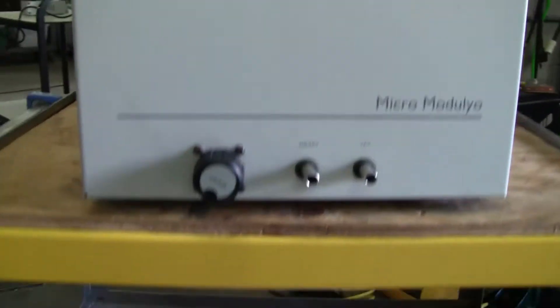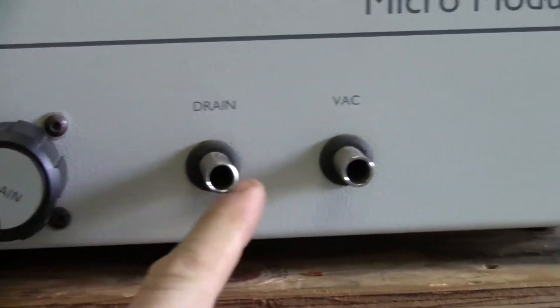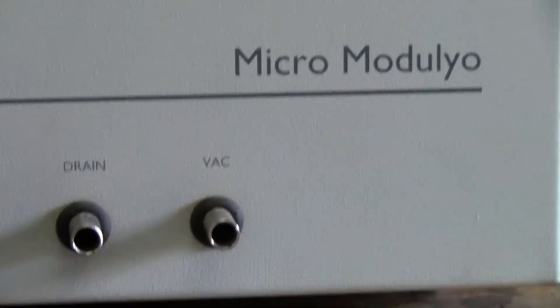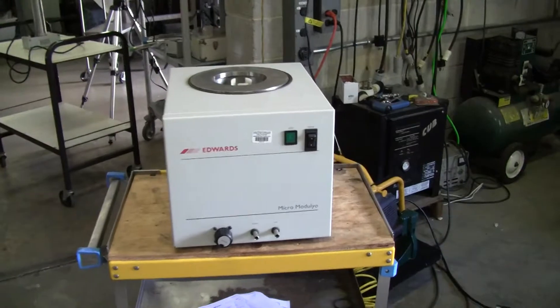You can see down here — it's our valve for our drain, our drain port. It's a vacuum port. This unit does require a vacuum pump in order to function properly.